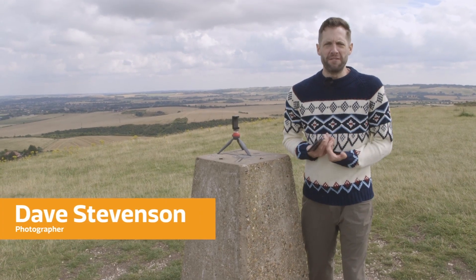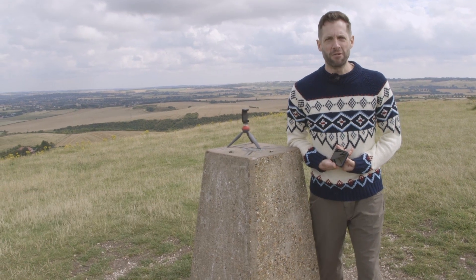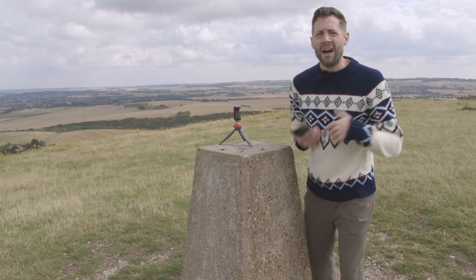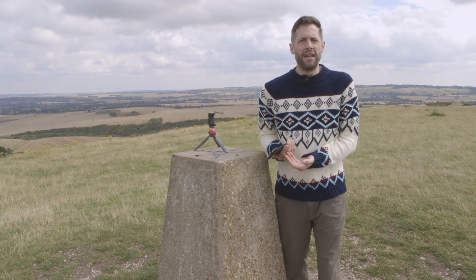This local viewpoint is beautiful, if a little blustery, and a great place for taking some landscape photography. The problem that you'll often have with landscape photography is that it can be a little boring, and it often helps to add a bit of context and scale in there by putting in a person.